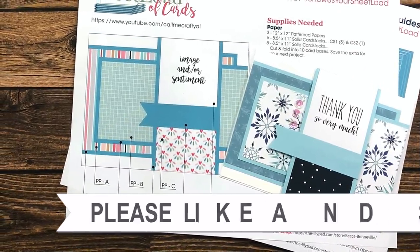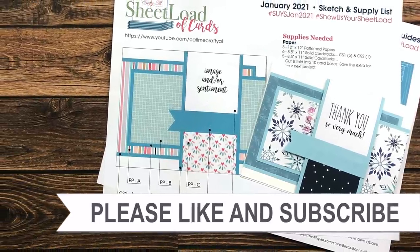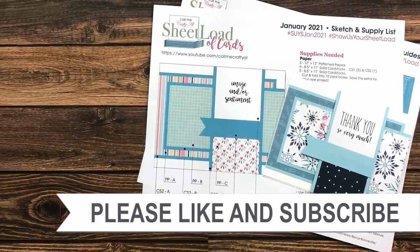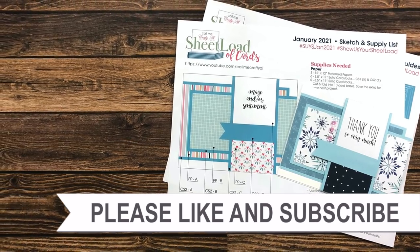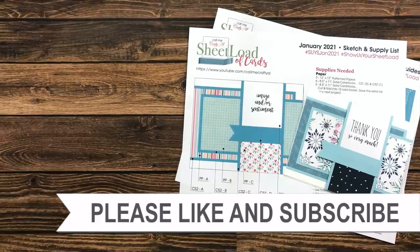Thank you so much for taking the time to watch all the way to the end of the video. I hope you'll consider clicking on one of the videos or playlists I have linked above. If you're interested in any of the products or tools I used in today's video, I do have some links in the description box. I hope to see you next time!